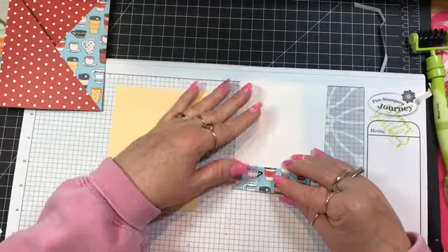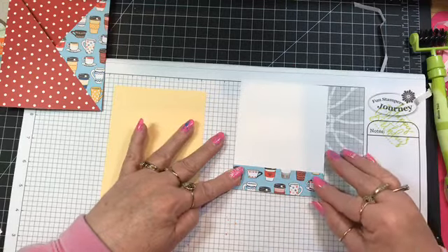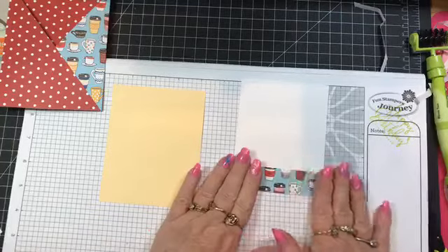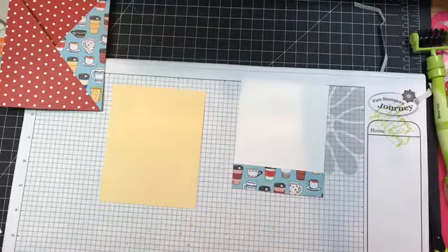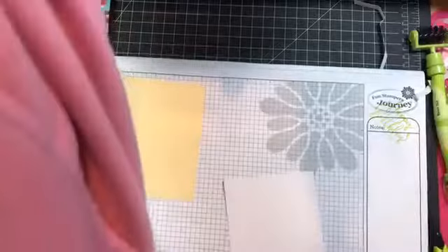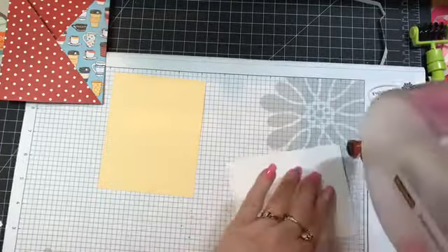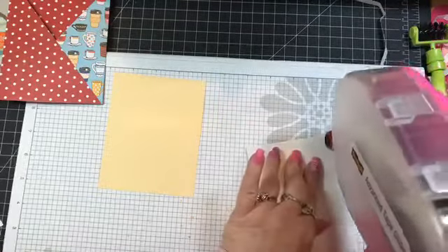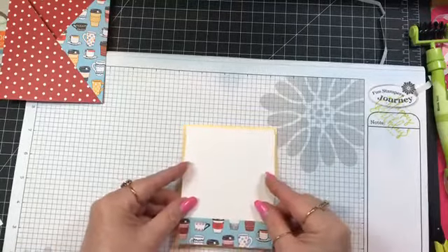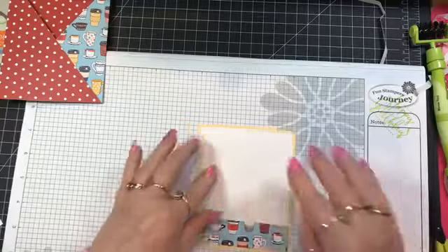I'm going to put the strip all the way to the bottom — you could choose to leave a little border of white showing if you wanted to. It's your card so you can do it how you like. Then I'm going to attach it to the buttercream.